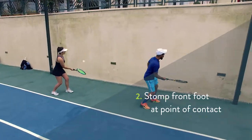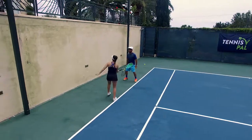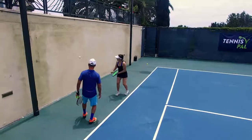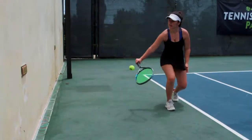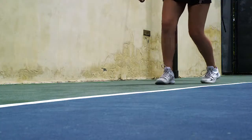Next, add a stomp at the same time as the point of contact with the ball, always keeping the head of the racket above her wrist. On the backhand side, stomp with the right foot and time it together with the point of contact.